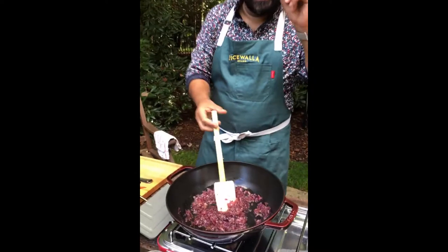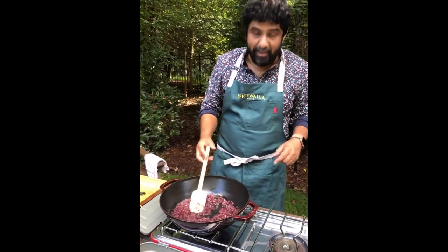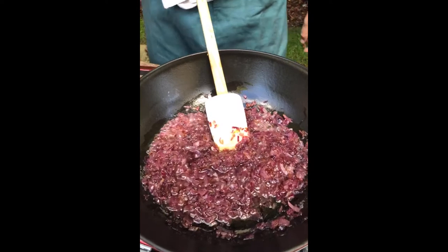Being a smart guy, because I didn't want you waiting 30 minutes while I sweated down onions, I pre-sweated them. Show everybody the beautiful sweaty onions. I already added a little salt when sweating them — it helps them cook faster and pulls the water out.